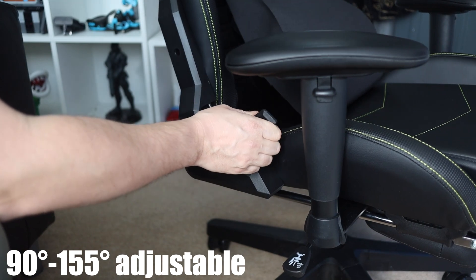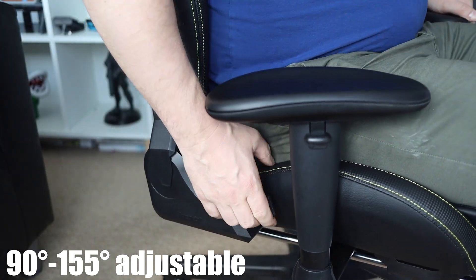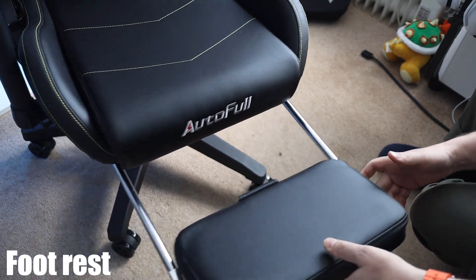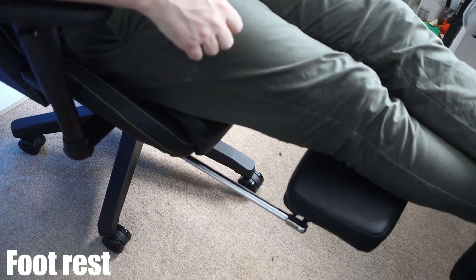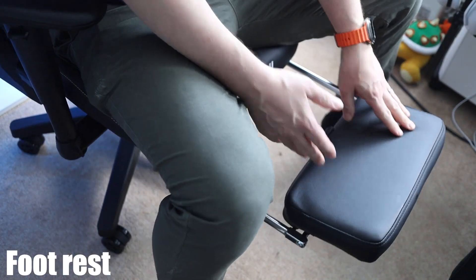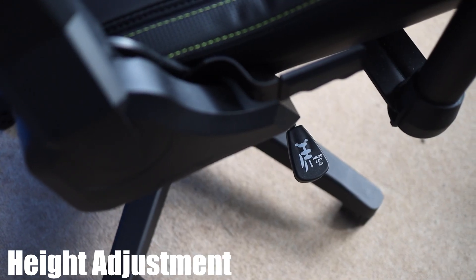Then we have the recliner — you pull this back and it will go completely down. I'm not going to embarrass myself and lay it all the way down and struggle getting out, but it's a nice smooth adjustment and you can get pretty much comfortable. And here is the slide-out footrest — this is brilliant. You just pull it out, stick your feet up on it, and when you're done you slide it back. Super comfy, and I can actually even sit with it under my desk. It's made of the same PU leather.